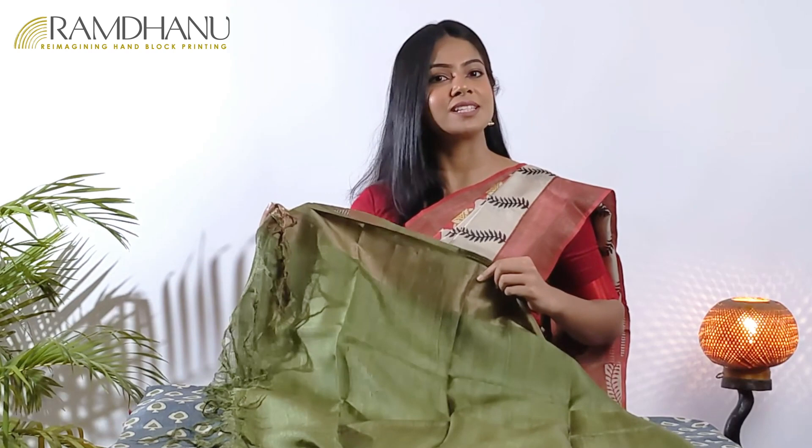The pan, or the beetle leaf inspired pattern, is one of the iconic blocks that we have created. This graceful saree has a solid color matching blouse piece as well.